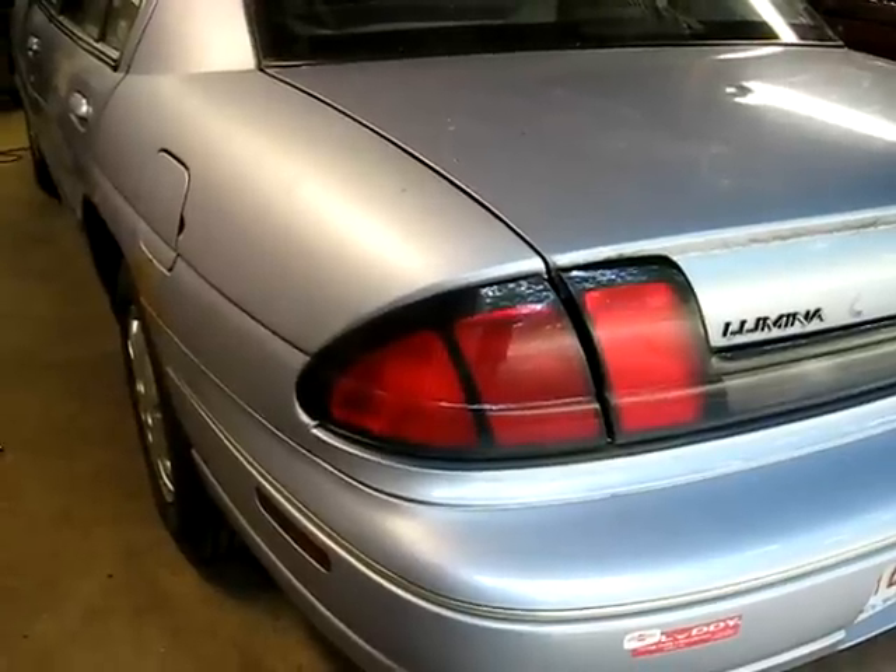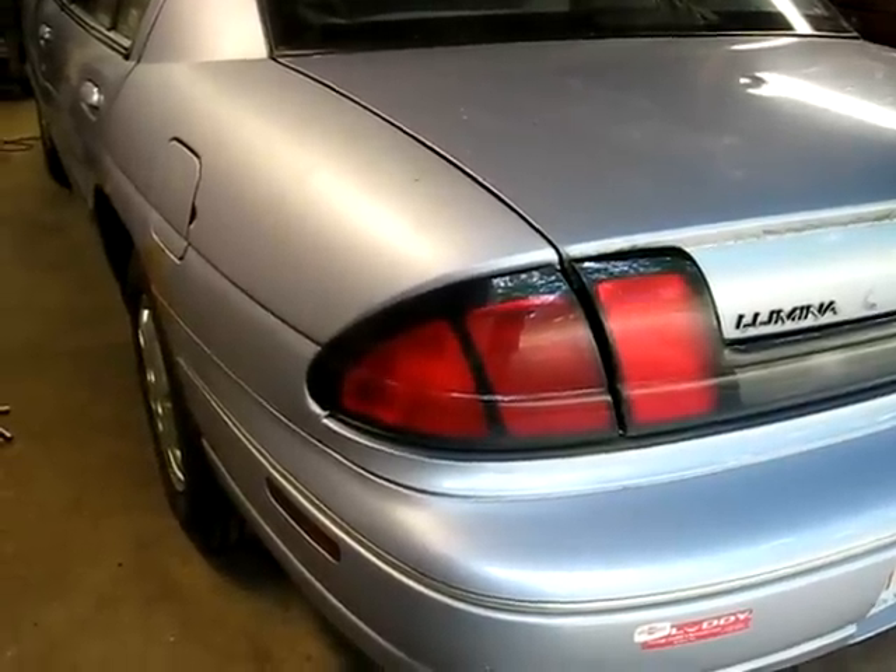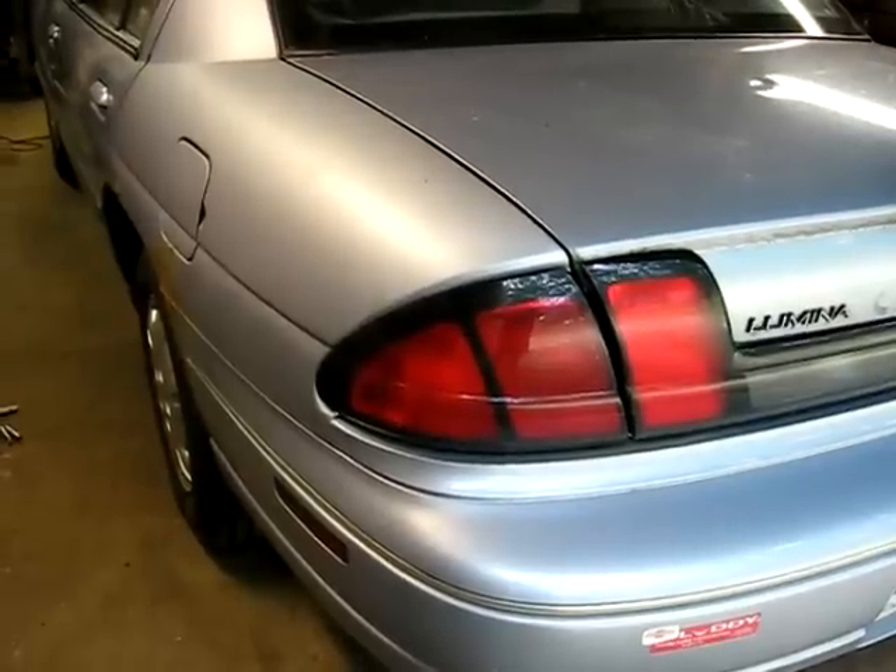This is a video by Rich Bend. Today we're replacing the rear struts on a 97 Chevy Lumina.